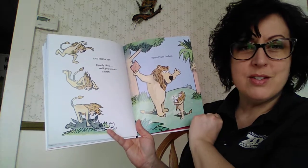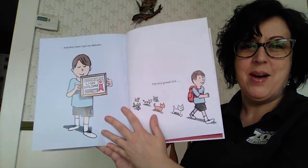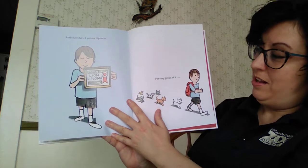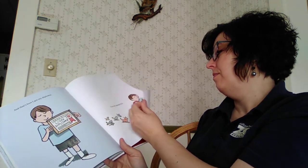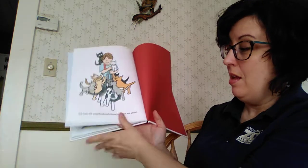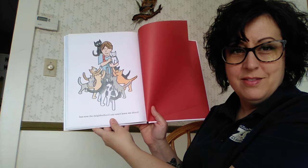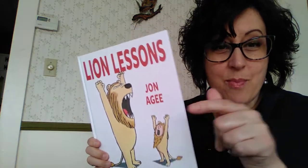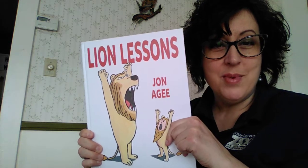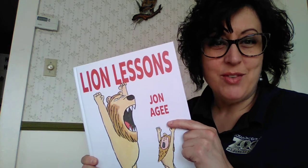Bravo, said the lion. And that's how I got my diploma — I'm very proud of it. And now the neighborhood cats won't leave me alone, because he saved them from the doggy. Congrats! I hope all of you earned your lion diploma today, and I'll be back again to read you another story real soon.